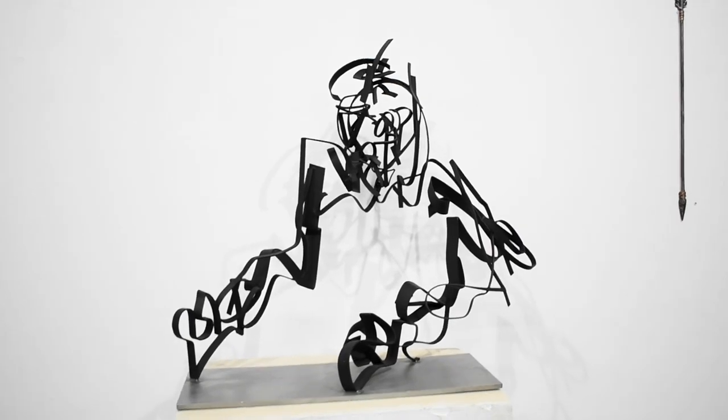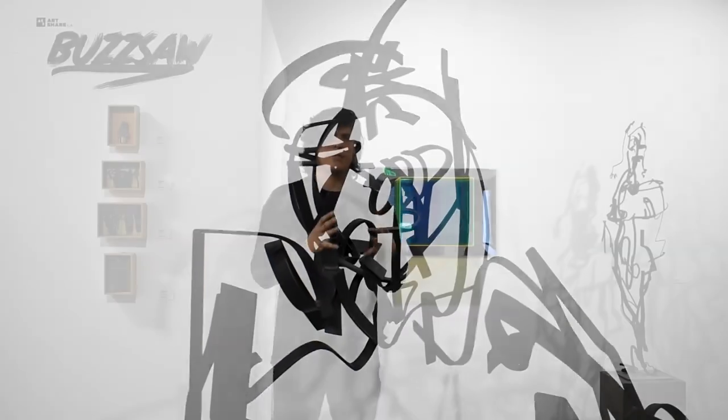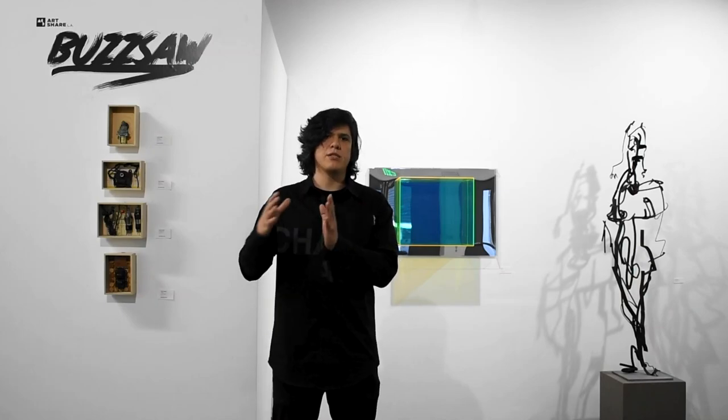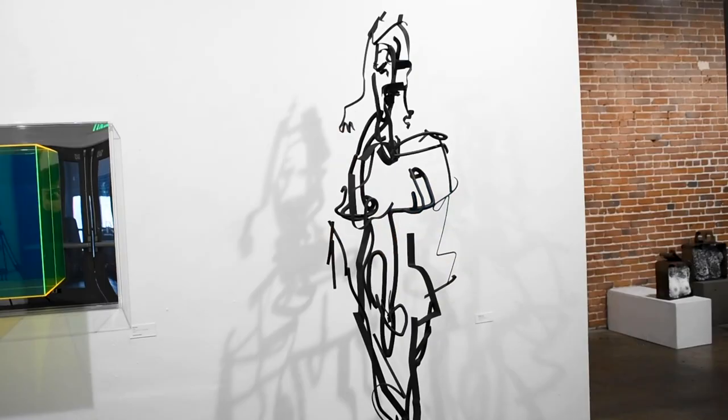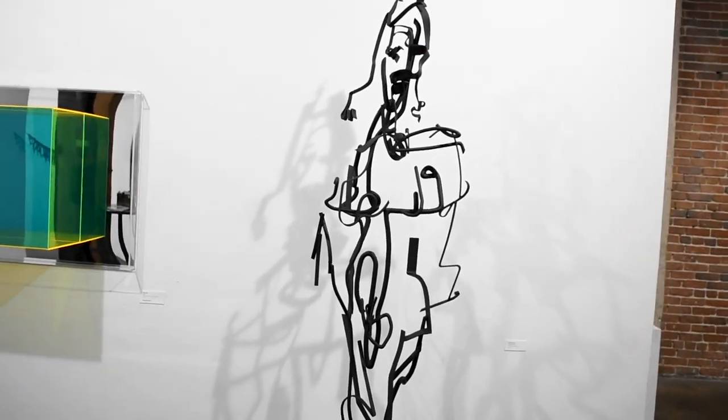I want to first talk a little bit about Charles Ormey's work. He does this thing where I believe it's almost akin to cubism, in the sense that it's showing many perspectives of the same figure, the same subject, but from different angles and different views. But instead of a cubism painting where you see it all flat, with this one you actually have to move yourself.